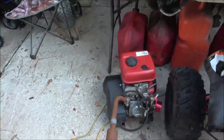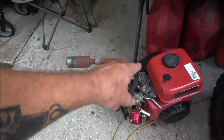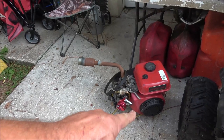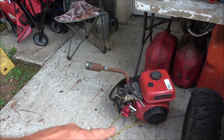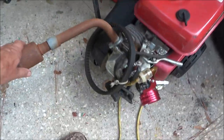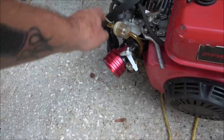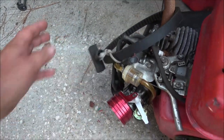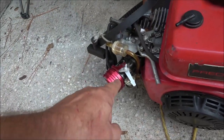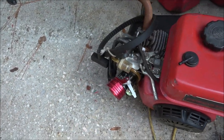So we've got this Predator motor here. It needs a clutch — they took the clutch out of this to put it on another, bigger bike they have. It looks like it's going to need the recoil put back in it, and it looks like it's got a stage one kit on it.